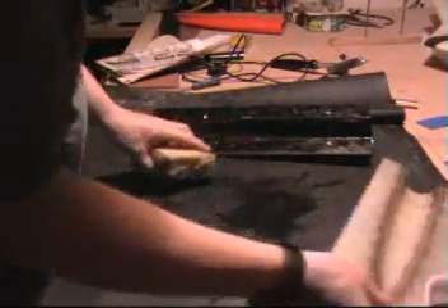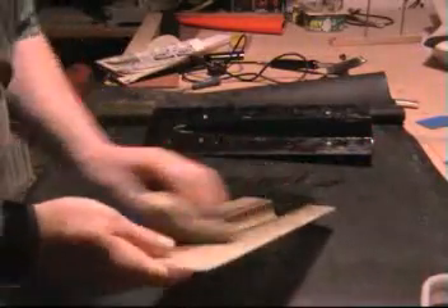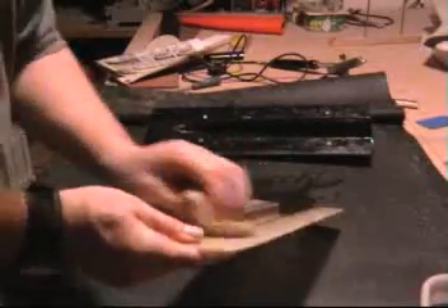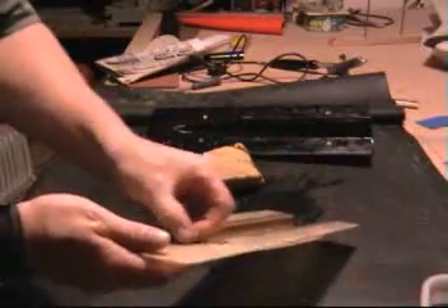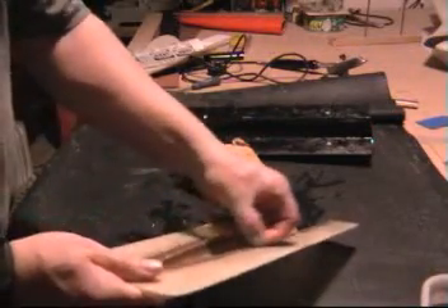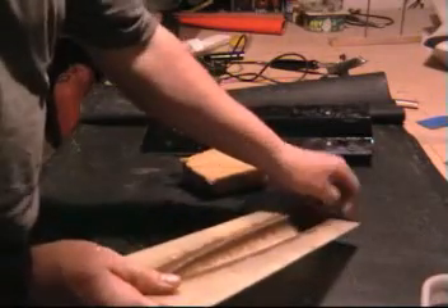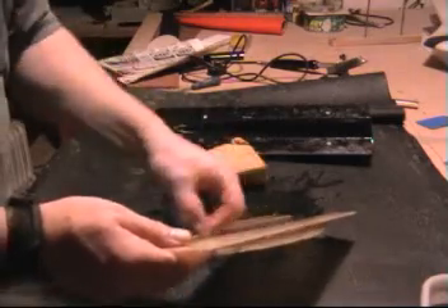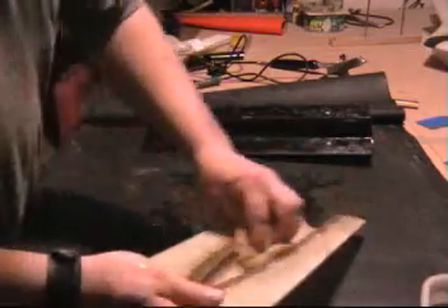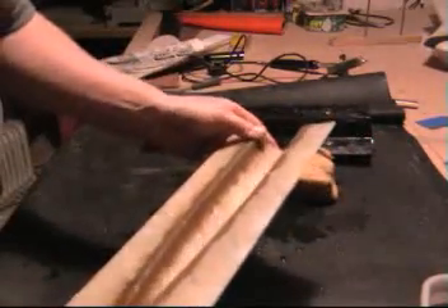First bit is always a bit of a problem getting out of the mould — once you've got the first one out it just gets better from there on. We've got the water down, clean off the mould as well. The obstinate stuff I just usually hook it off with my thumb — it's usually just the flashing that becomes a bit obstinate. This half: no damage to the mould at all, came out nice.